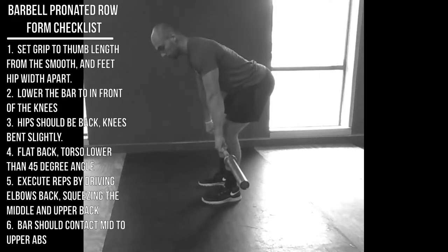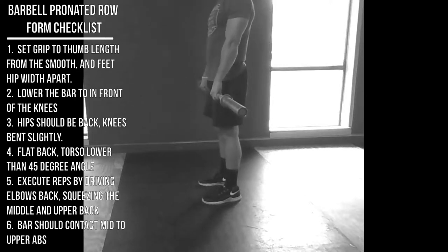This video covers the pronated barbell row — pronated just means palms down, so you have a normal forward grip on the bar. First, set your grip: about thumbs distance from the smooth part of the bar. Most bars have the same smooth width, so set your thumbs that distance from the smooth. This grip should be a little bit closer than your bench press grip.